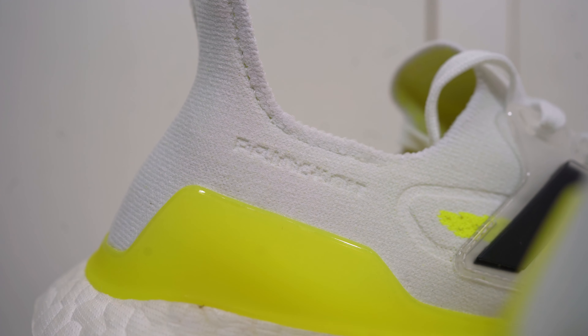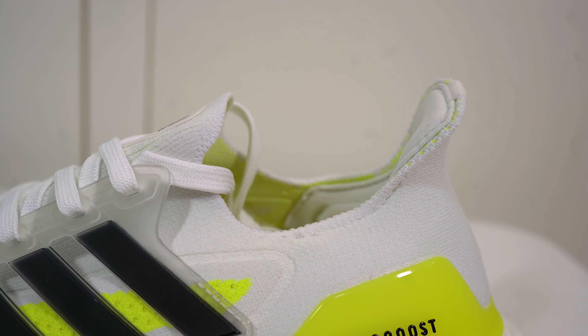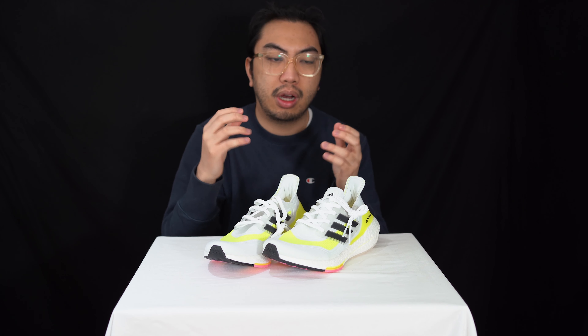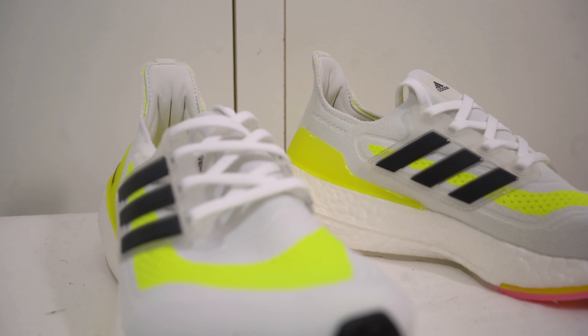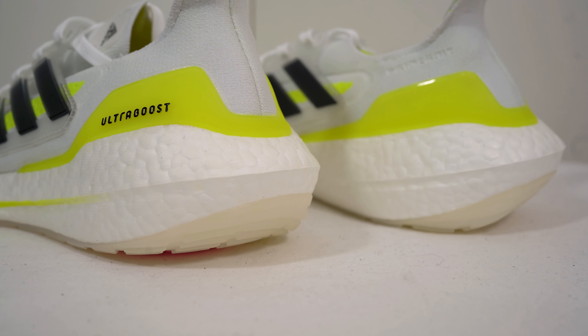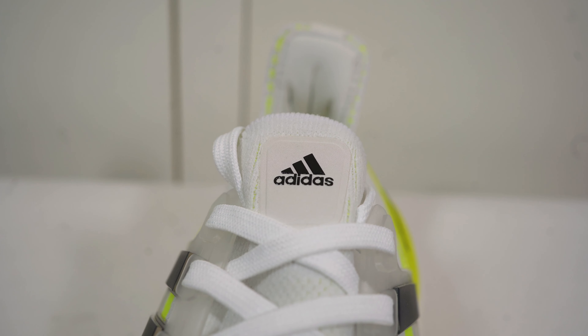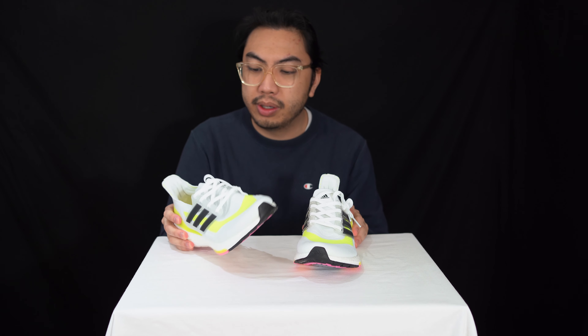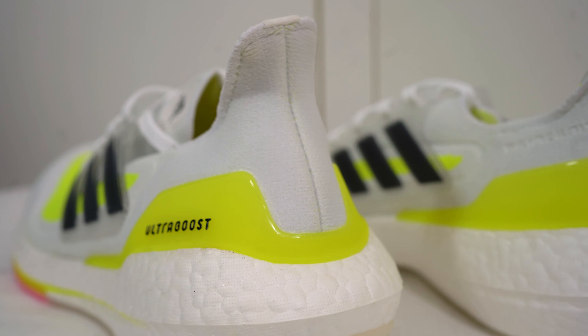The heel unit is easy to slip on and this sneaker is essentially a sock liner, so you can always feel the comfort — it's always hugging your feet, like a huarache. There's the Adidas logo on the tongue, and unfortunately there are no spare laces included. I can't wait to try these on. I'm going to be as critical as I can — roll that footage of me trying them on.